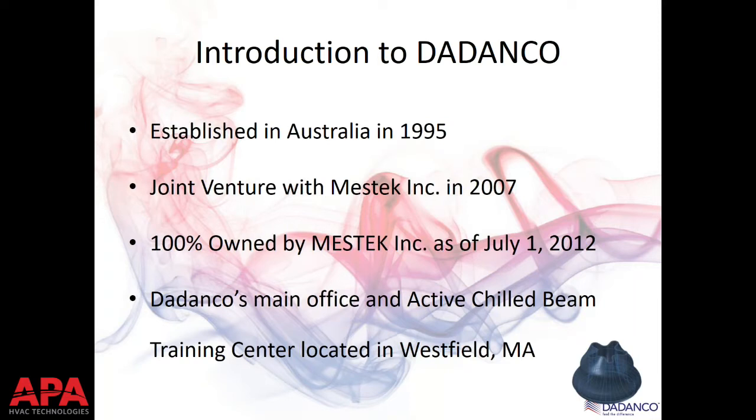Back in the mid-90s, Didanco started replacing nozzles inside perimeter induction units, bridging into making overhead chilled beams. As an Australian company, they foresaw the chilled beam boom possibly happening in North America. The tricky thing for a company manufacturing outside the U.S. is finding a good rep and distribution network — that's where the joint venture with Mestek came from. Mestek has been around for decades, located in Westfield, Massachusetts, owning about 40 small niche companies, a majority hydronic-based.